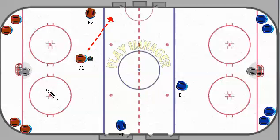D2 makes an escape move, and F2 times his route up the wall to receive that outlet pass as he's coming into the neutral zone. F1 continues skating down to the opposite blue line, and then he'll go back towards D1.